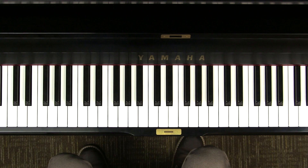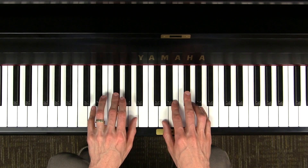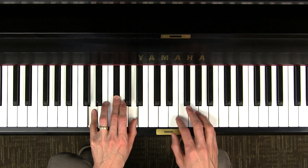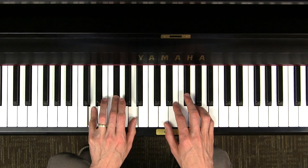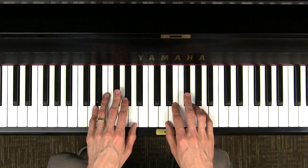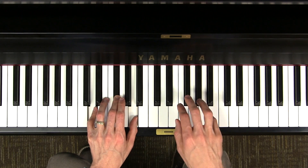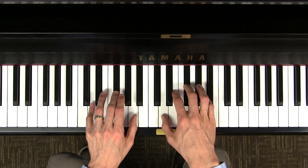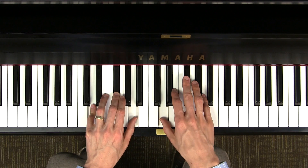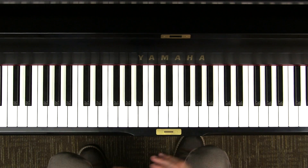One last thing you can do with triads is to improvise. Let's go back to the D major pentascale. My left hand is going to play the D major triad, and while my left hand plays triads, my right hand is going to make up a melody. I can play any note that sounds good to me. And that's a song I just made up. You can try doing the same yourself in the D major or the C major pentascale.